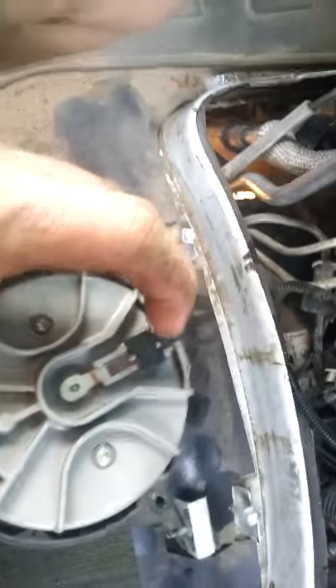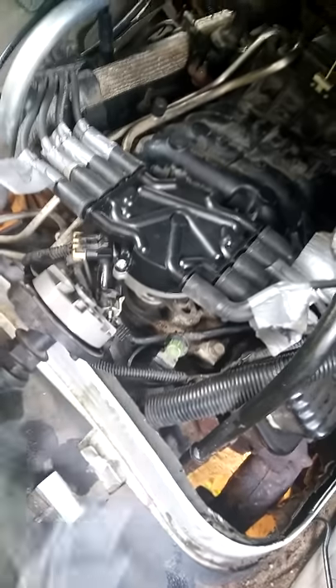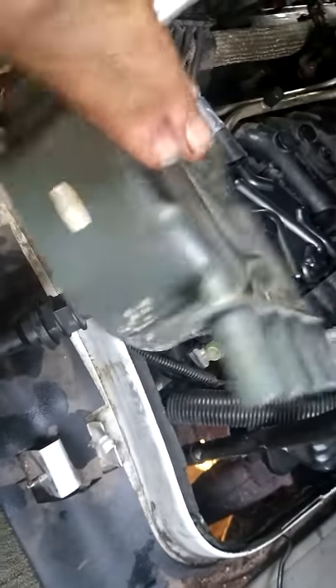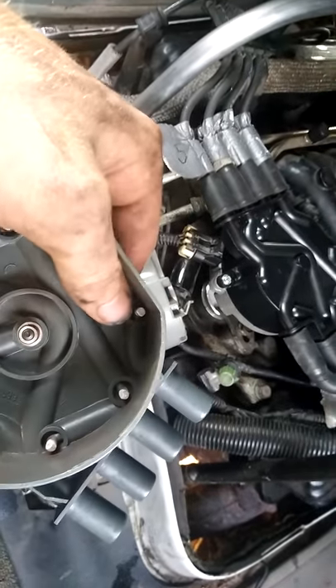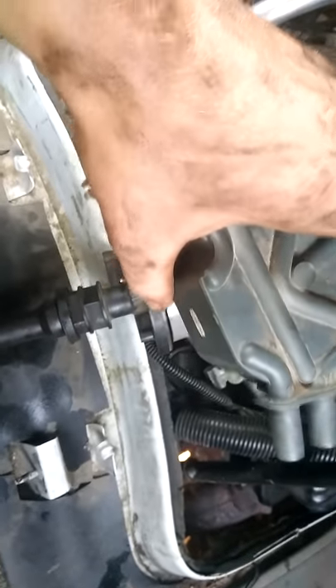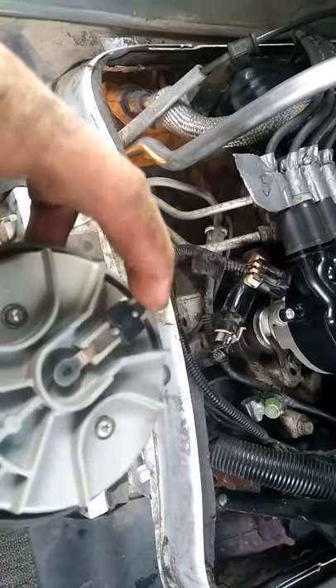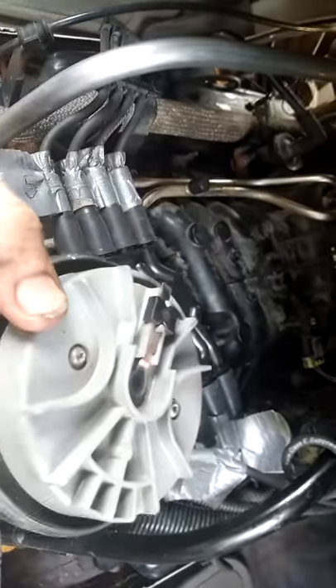This rotor right here should be pointing at cylinder one, which should actually be at the prong of cylinder one. No one told me that. You can see this is cylinder one and the prong is actually right here, not over there. So when it's installed, this rotor tip should be pointing at cylinder one right here, and it should be sitting roughly like this when it's in. These gears are spiraled, as you can see.